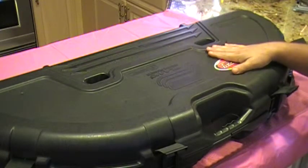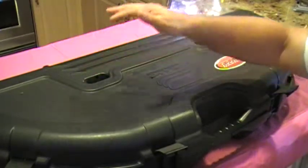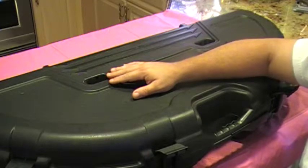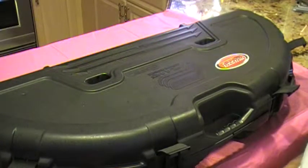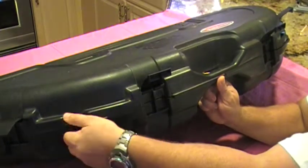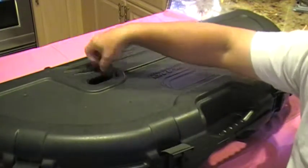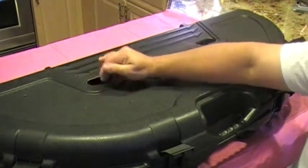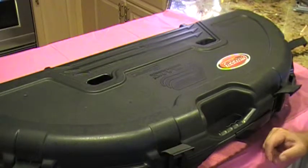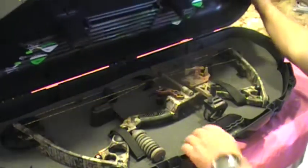It comes with four clips that you open it with — very sturdy. It comes with pillars on each side that are crush-proof, meaning that if you're going on an airplane and traveling, it can handle luggage being thrown on top. It also has holes on each side where you can put a lock — really sturdy, really heavy duty. You can put two master locks on it if you want. The crush-proof pillars mean that if they throw luggage on top, it will not crush down.